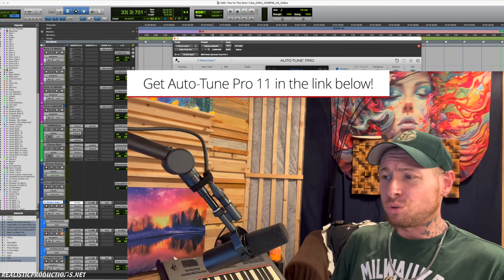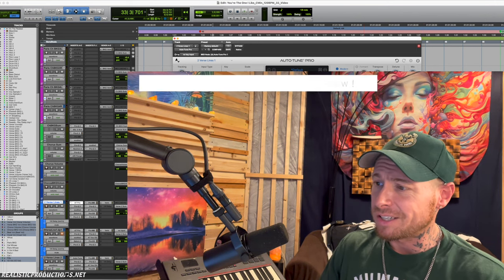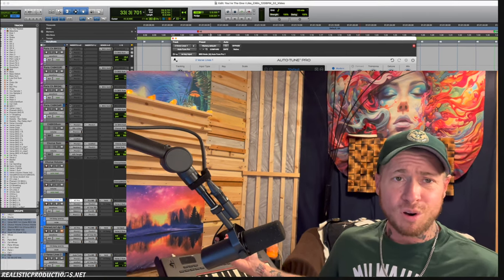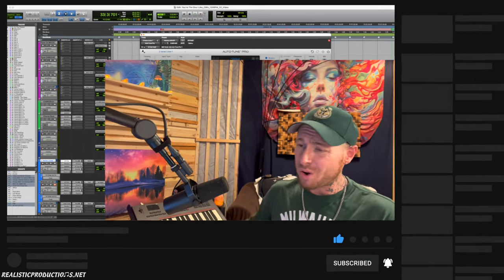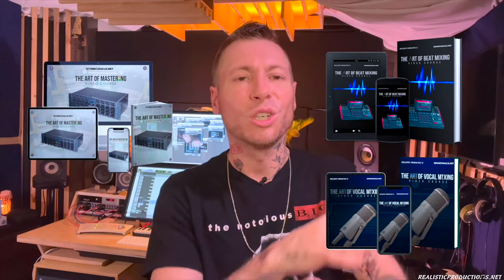So that's my review of the brand new Autotune Pro 11. I'm so glad it has the Harmony Player — trust me, you're going to hear this in a lot of my upcoming mixes, especially with all the singers I work with. Hopefully this video was helpful. If you haven't already, be sure to subscribe to the channel and hit that like button — it helps the channel grow. Also be sure to check out my online mixing and mastering courses: The Art of Beat Mixing, The Art of Vocal Mixing, and The Art of Mastering. All available now. Until next time!